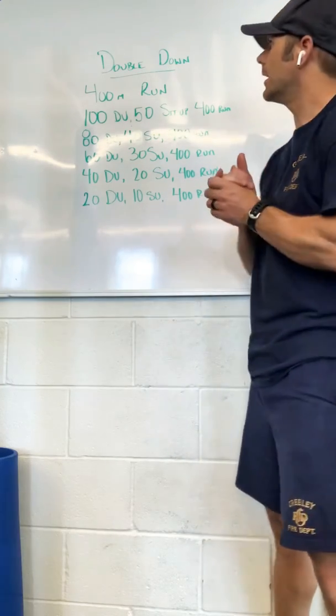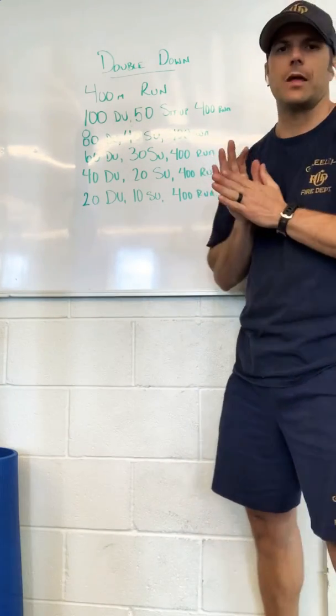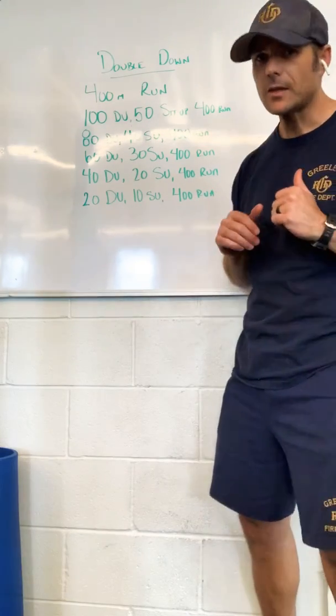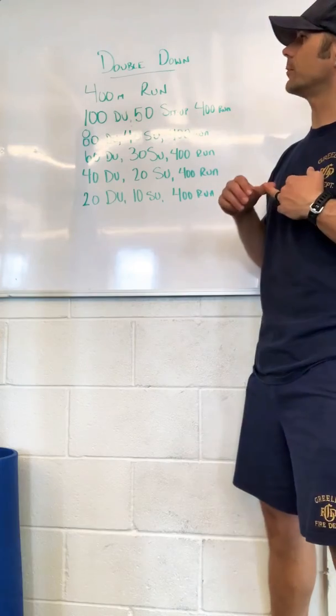What's up? Coming to you from Station 1 Greeley. We got a little bit of a metabolic conditioning workout for you today. It's going to involve some running, some double unders and sit-ups. It's called Double Down.